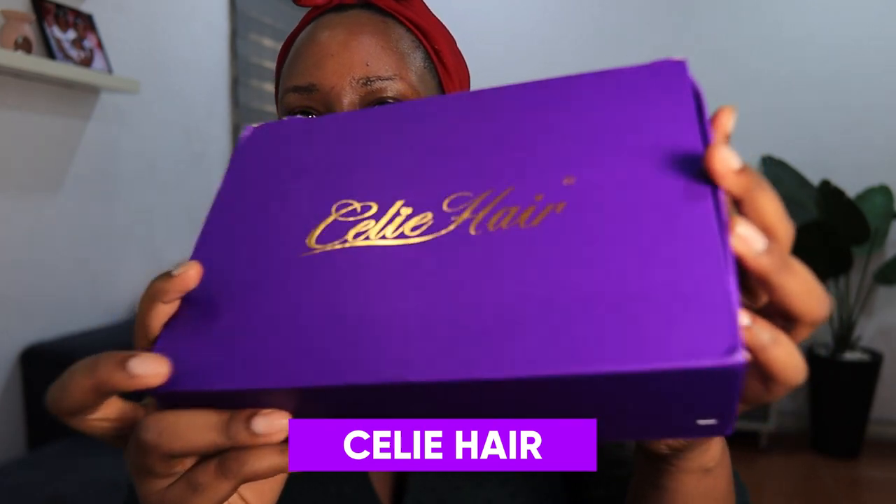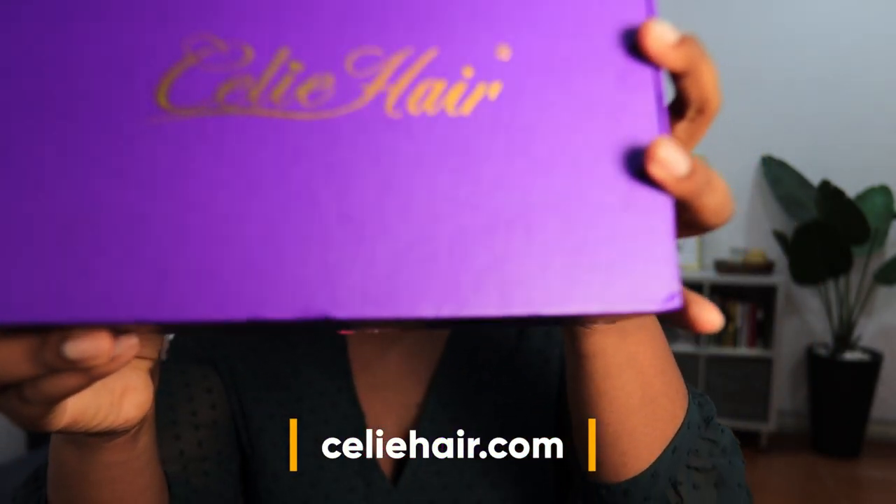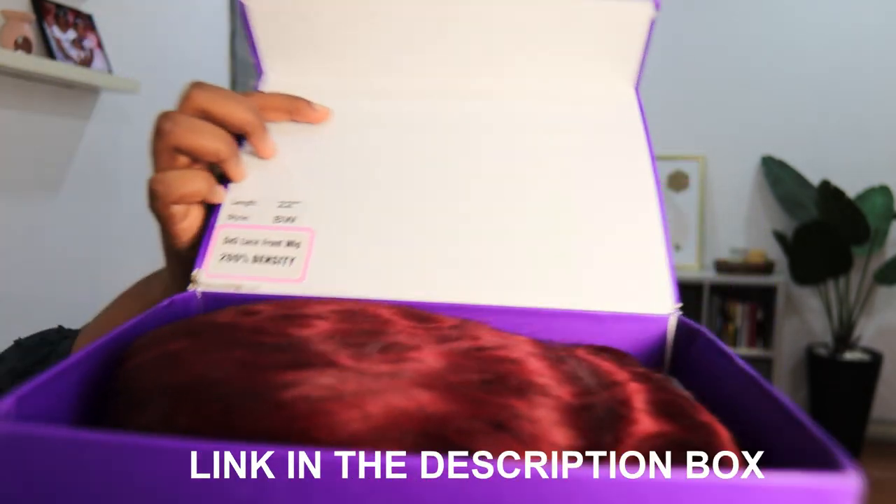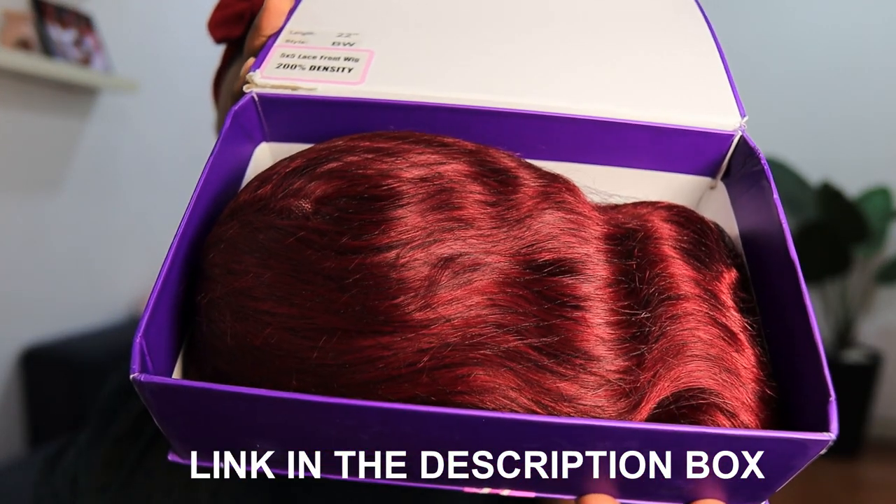Hey guys, what's up? So today is my 10th wedding anniversary and I have been married for 10 whole years. For the first time ever, I'm going to be trying something very different — I'm going to be trying this hair from Silly Hair. This is the package it comes in, this beautiful purple package, and when you open it you'll see the hair. I'm going to be trying red hair!